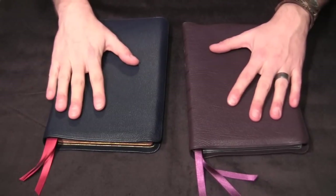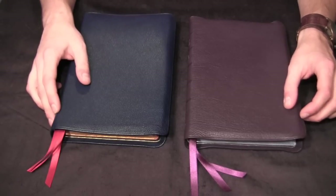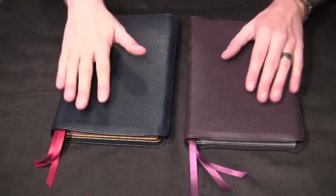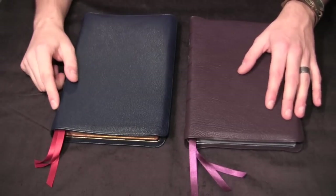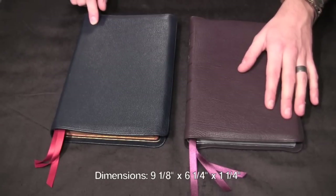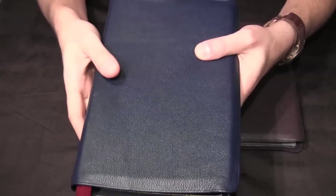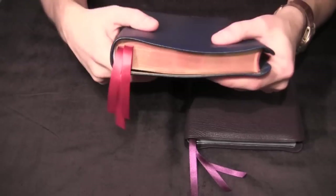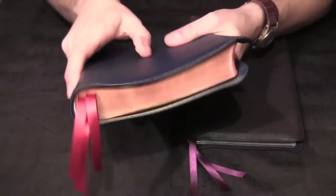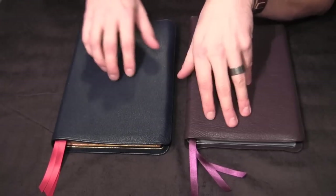The format of these Bibles is double column, with references in the middle of the columns in the center. There's also a very nice concordance in the back, and some lined paper — we'll take a look at that in a minute. The exterior dimensions are nine and an eighth inches by six and a fourth, and it's very thin — a little over an inch, maybe an inch and a quarter. That's probably one of the best features of this Bible. It reminds me of a newspaper; it feels like I could just roll it up.